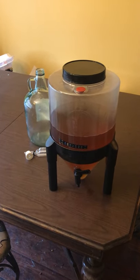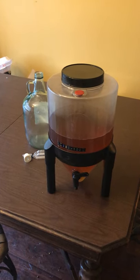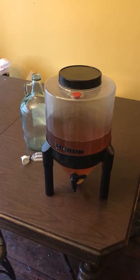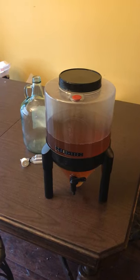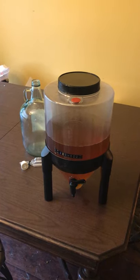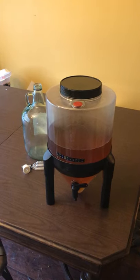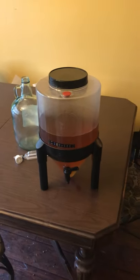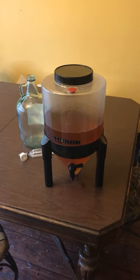I wouldn't recommend skipping secondary with wine because the longer you let wine sit, the better. Right now I have an apple wine in it — I poured that in there yesterday just to let some of the yeast settle out. It's pretty self-explanatory; it's got a top on it so you can put in not only your wine or beer but also additives, ingredients, vegetables, fruits — that kind of thing.